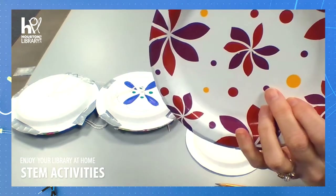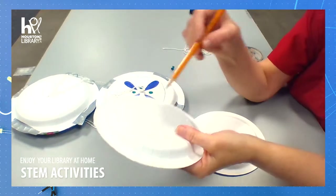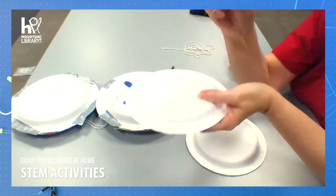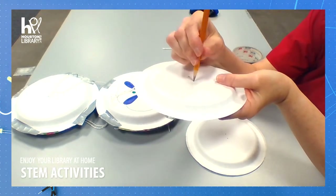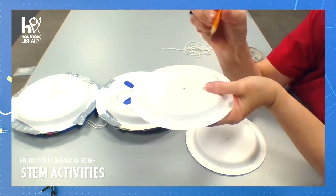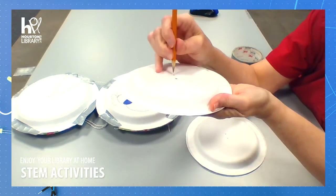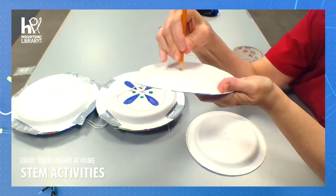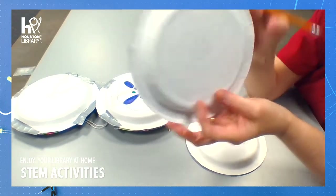Now those holes are pretty small, so in order to make them wide enough for our string to fit through, that's where our pencil comes in. If you twist your pencil down in it like a small drill, just past where the pencil lead is, it makes your hole a little bit bigger and just about the size we need it.